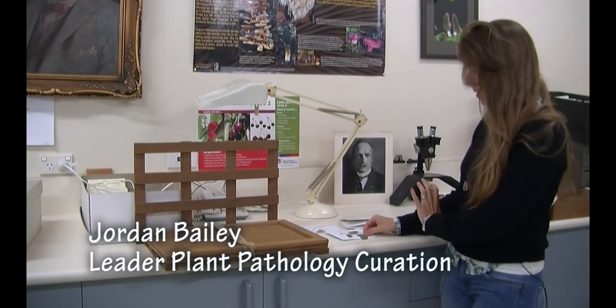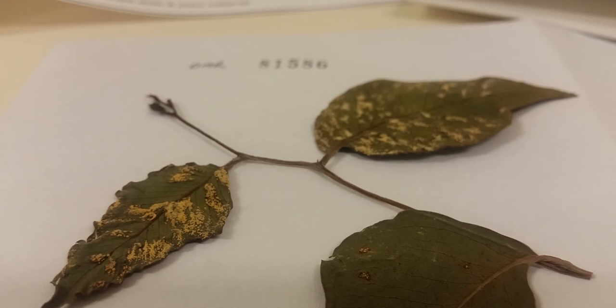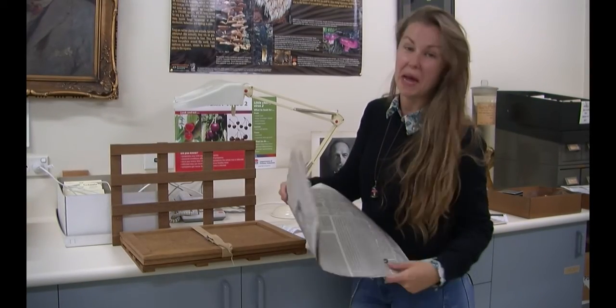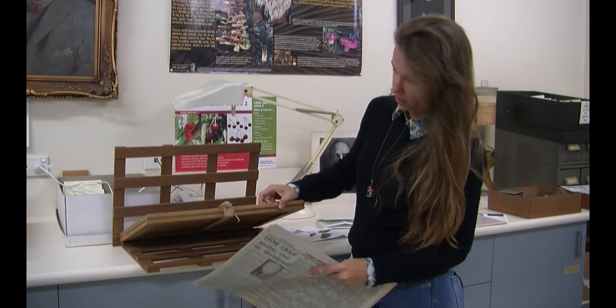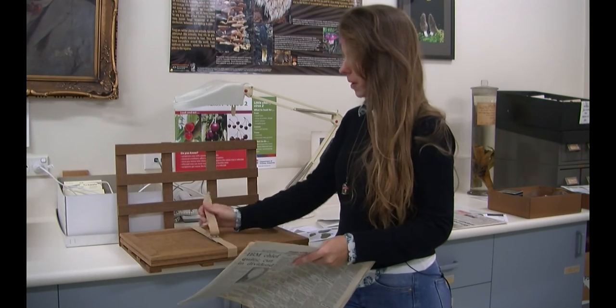You'll notice this specimen is nicely flat — the leaves haven't curled up and dried up — because when you collect them, we use newspaper mostly, or whatever paper you have lying around in the field, and you place the plant between it. This absorbs all the moisture, and then you put it between two planks of wood and use a belt to tighten it.